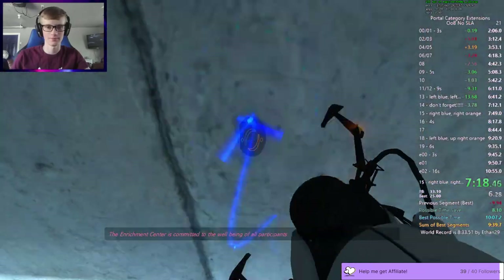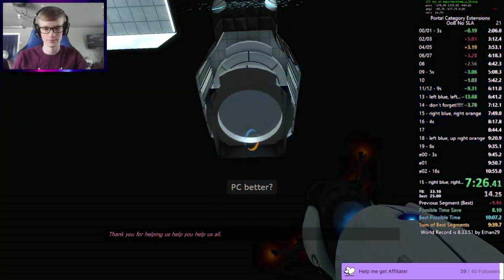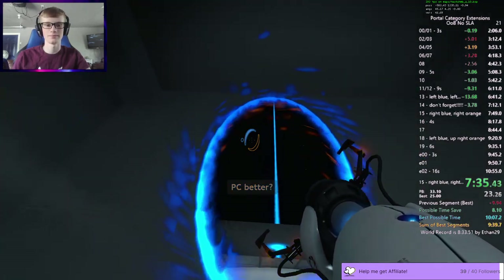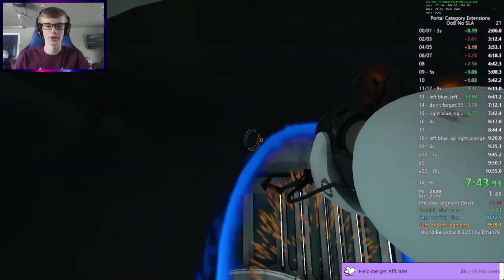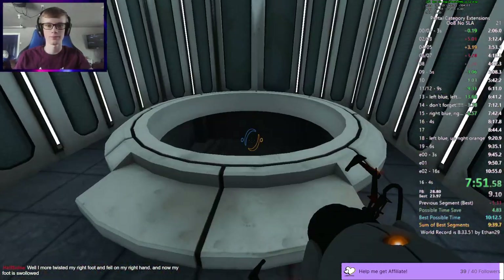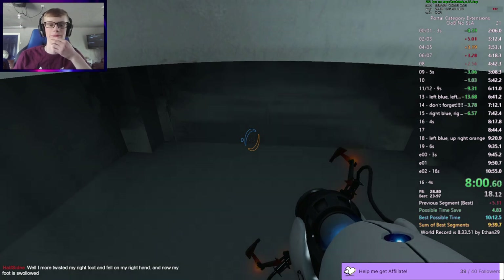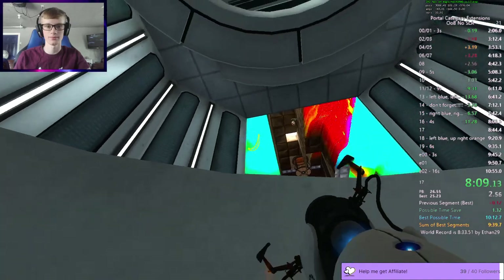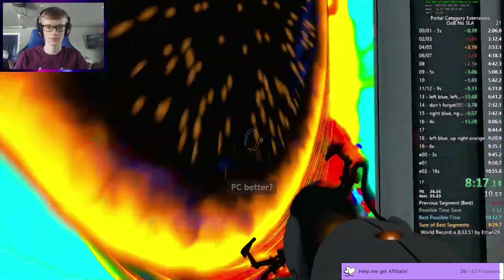The Enrichment Center is committed to the well-being of all participants. Cake and grief counseling will be available at the conclusion of the test. Thank you for helping us help you help us all. Time save. Okay. Twisted your right foot, fell on your right hand, and your foot is swollen. Ouch. That is unfortunate.